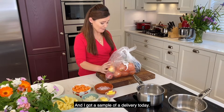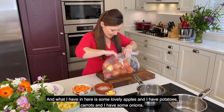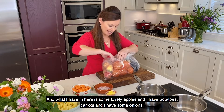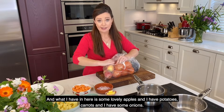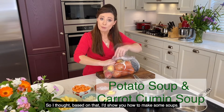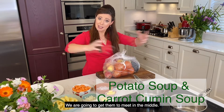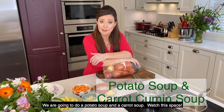I got a sample of a delivery today and what I have in here is some lovely apples, potatoes, carrots and some onions. So I thought based on that I'd show you how to make some soups, but no ordinary soups — we're going to do something magic with the soups. We're going to get them to meet in the middle; we're going to do a potato soup and a carrot soup.